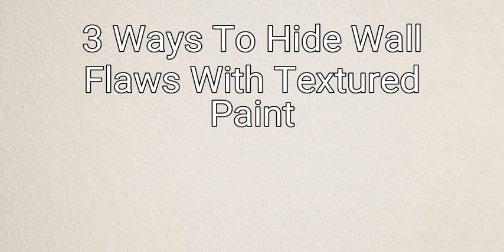Hello everyone, and welcome back to my channel. Today we are going to talk about how to hide wall flaws with paint.